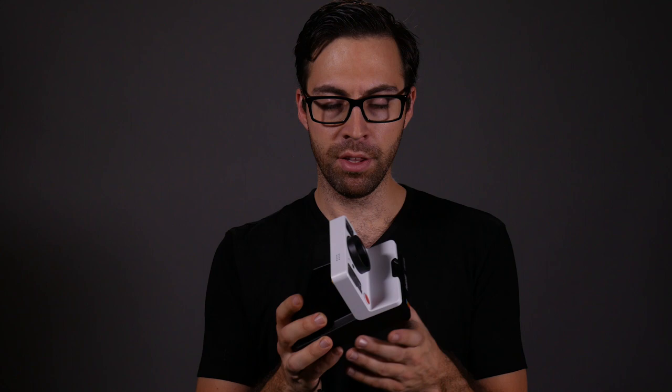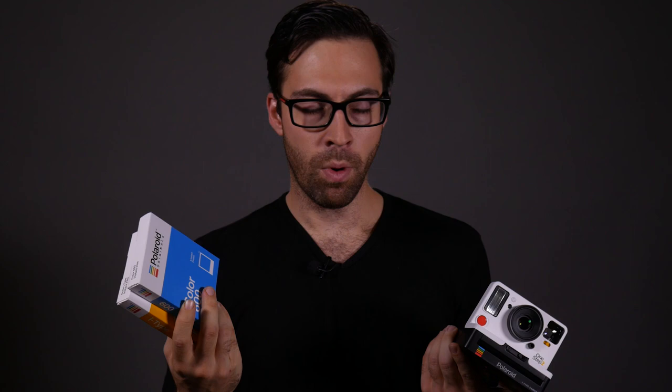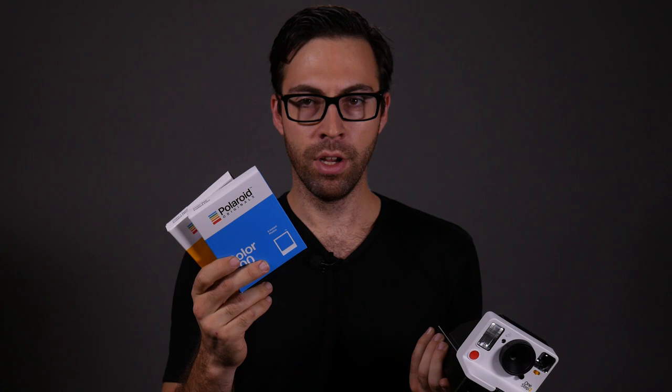Another advantage of USB charging: with old cameras using 600 series film, if the battery runs out from the film pack, you're basically done — whatever film is left over goes to waste. But here, even if the camera won't fire because it's out of battery and you still have i-Type film inside, you can just charge it up and continue shooting.